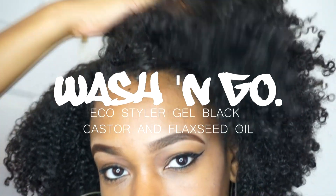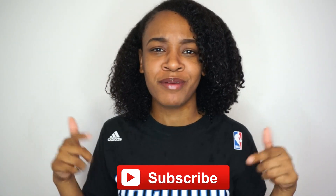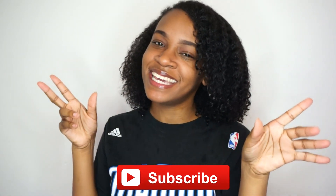Yo, what's up! I'm Khadija Nicole and welcome back to my channel. If you are new here, definitely make sure you hit that subscribe button right now and join the team.